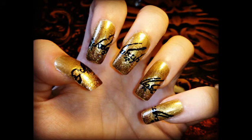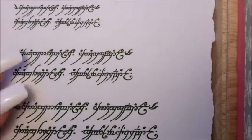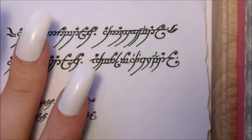In this tutorial I'm going to show you how you can get these Lord of the Rings inspired nails. If you're confident you can paint the inscription directly onto your nails, however I'm going to show you how to create decals.